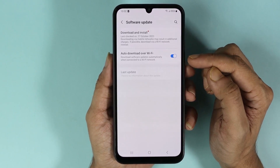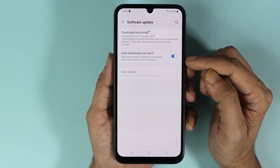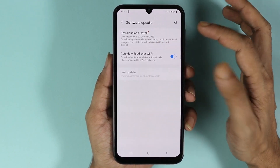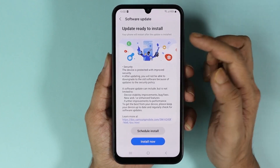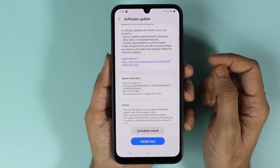If you have the auto download over Wi-Fi option enabled, you may already have a software that has been downloaded and is ready to install. All you need to do is tap on Download and Install. As you can see, we have a software that is ready to install.